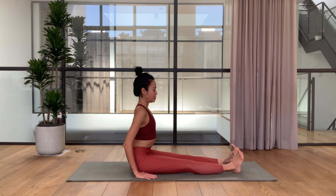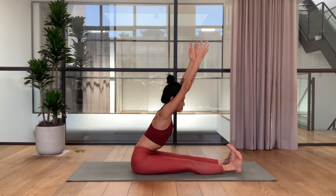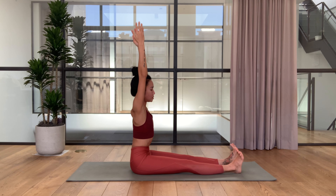Adding on — straighten your arms above the head, lift the arms from the side ribs. Let's breathe here. Again, heels reaching forward, sitting bones reaching down. As you exhale, bend from the hip crease — knees don't have to lock. Inhale go up. Exhale bend forward from the hip crease, keep the spine nice and long, no rounding.